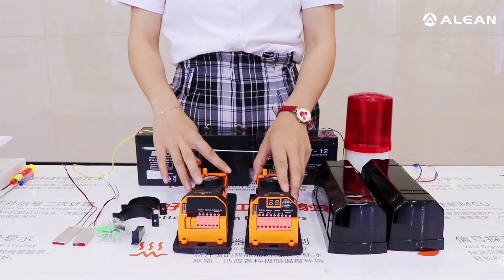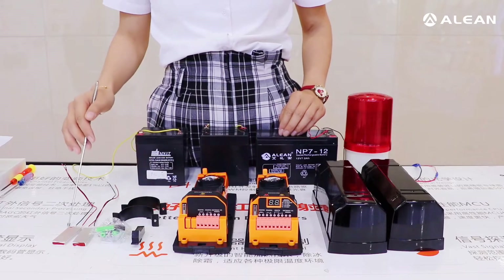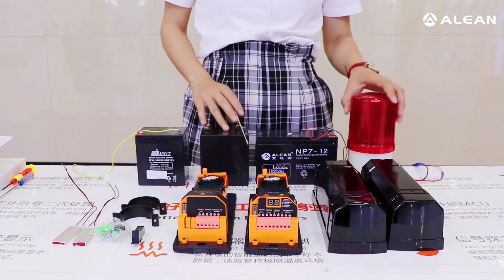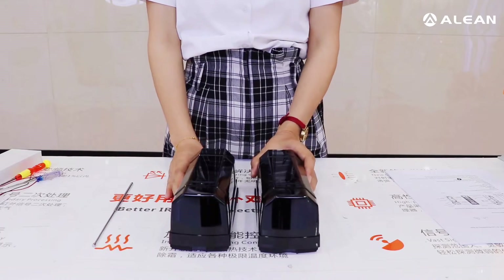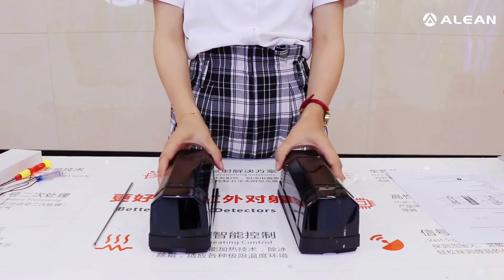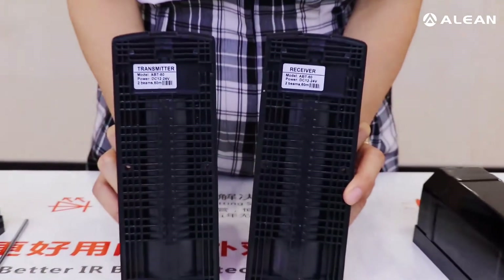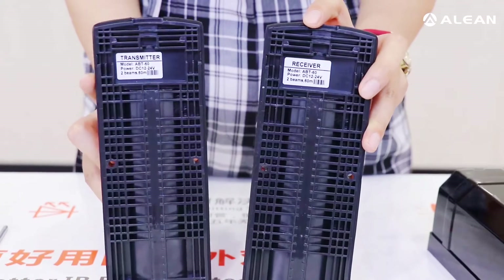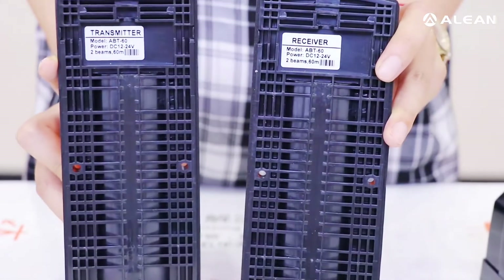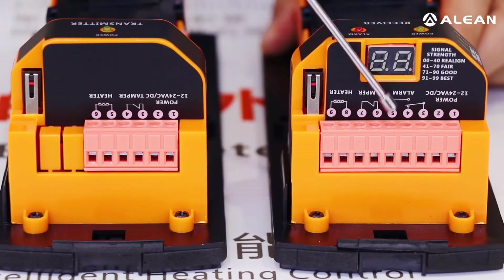First of all, the beam detectors — the receiver, transmitter, and bracket — also the mini view telescope, the heater, the backup battery, and siren. This is the receiver and this is the transmitter. Now we open the front cover, and at the back there is a label: this side is the receiver label and here is the transmitter label.